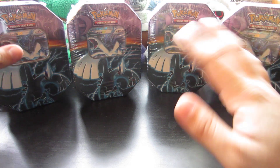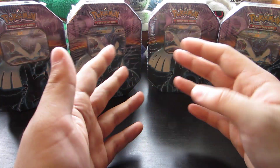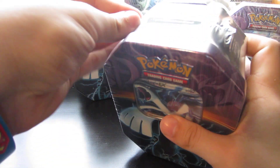Either way, I've got some great pulls so far. You gotta check out all the parts — each part had its own awesome pulls. Which is actually very cool. So, without further ado, let's just hop right into this and open up this Lugia EX tin.